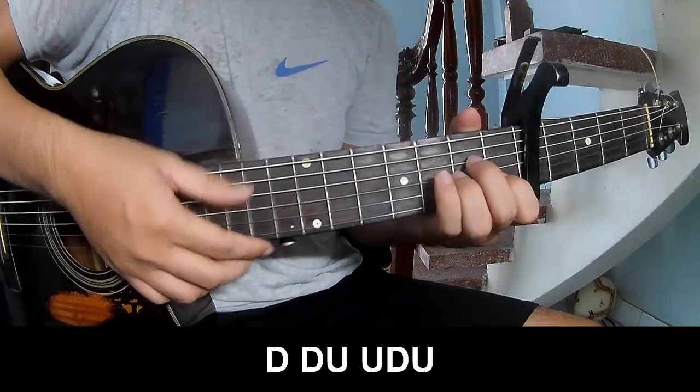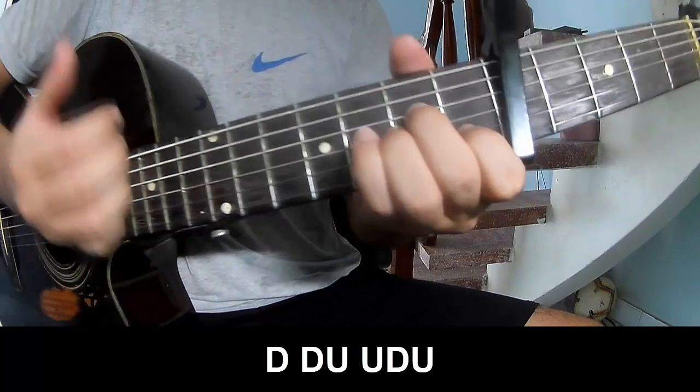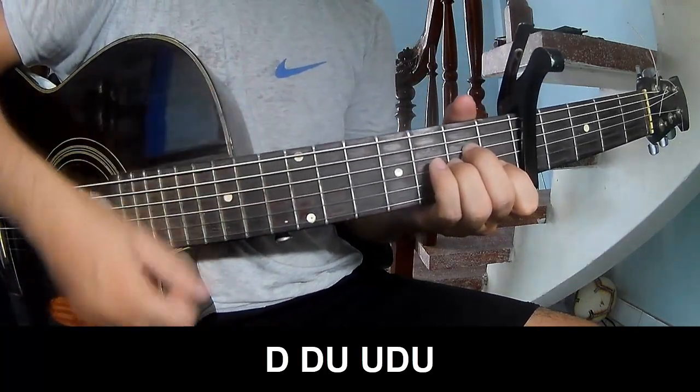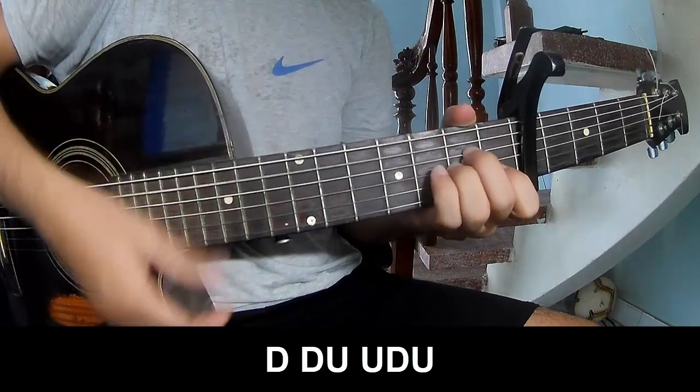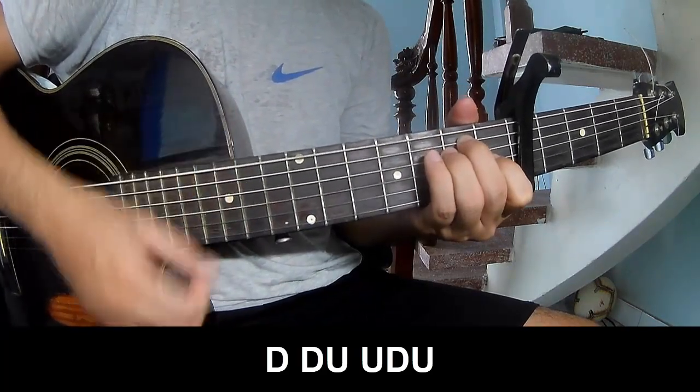First, you play down, down, up, down. Down, down, up, up. Down, down, up, up, down, up. Up, down, up, down. Up, down, up. You use this strumming pattern in the same way for the verse.